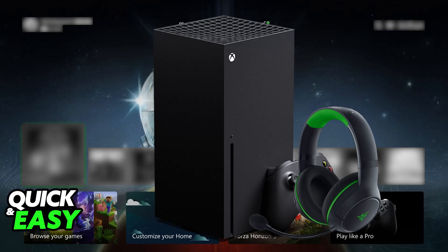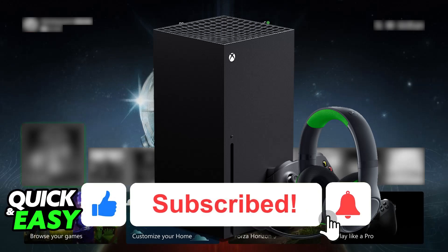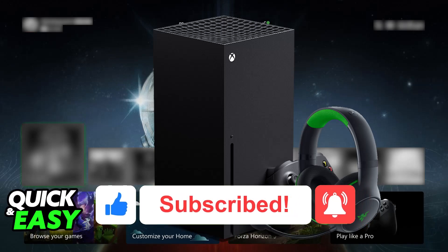I hope I was able to help you on how to connect the Razer Kraken HyperSpeed to Xbox Series X — it's a very easy process. If this video cleared up any questions you had, please be sure to leave a like and subscribe for more easy tips. Thank you for watching.